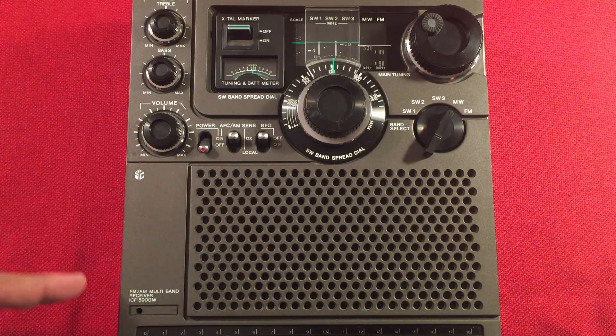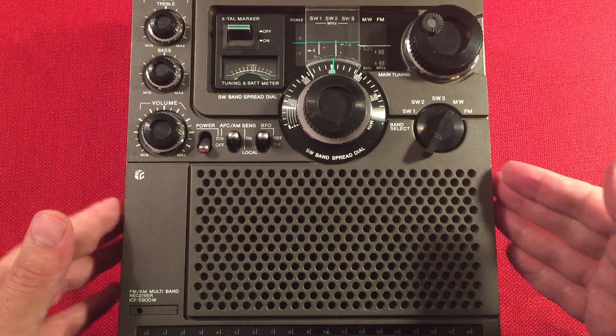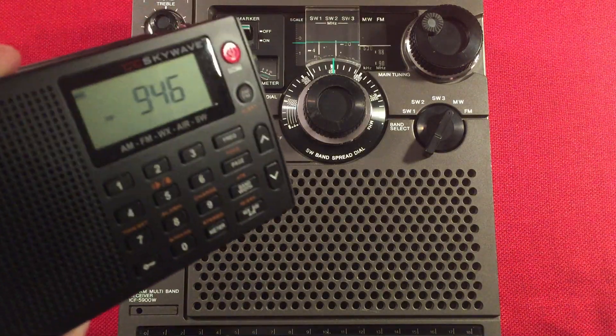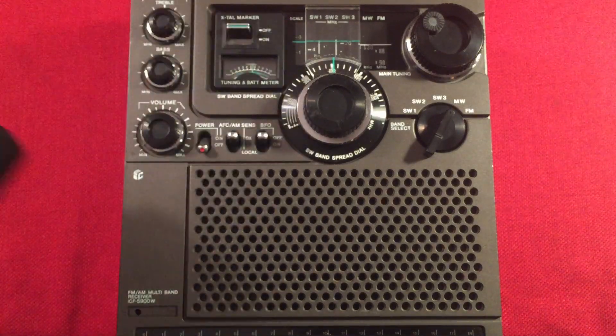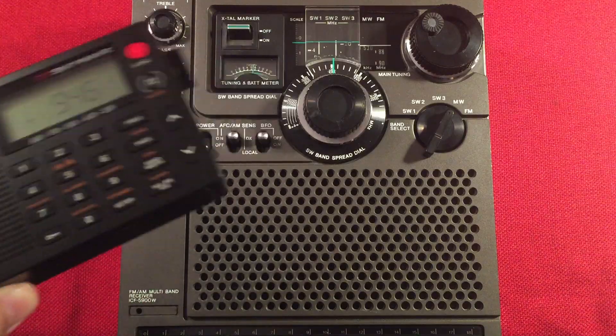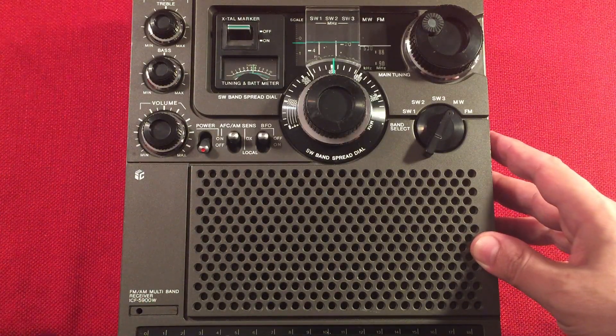In front of us we have the great Sony ICF-5900W and we'll perform an evening medium wave band scan. Current time is 9:46 PM Central Daylight Time near Chicago, Illinois. We'll be using the SkyWave as my frequency checker, but this radio is really good to tune at night so I don't think I'll have any issues finding what the station is.